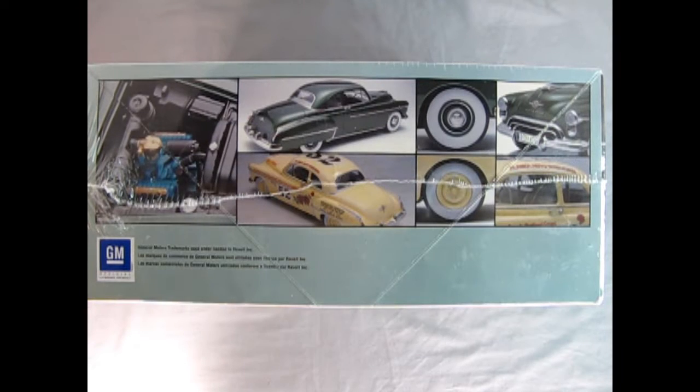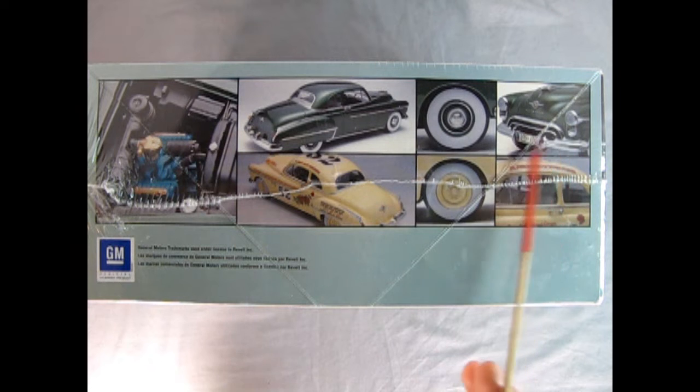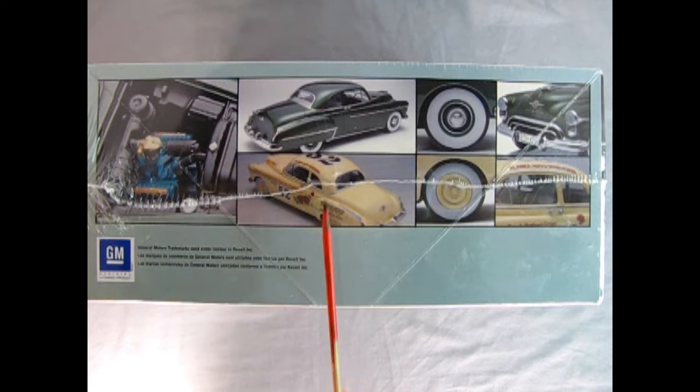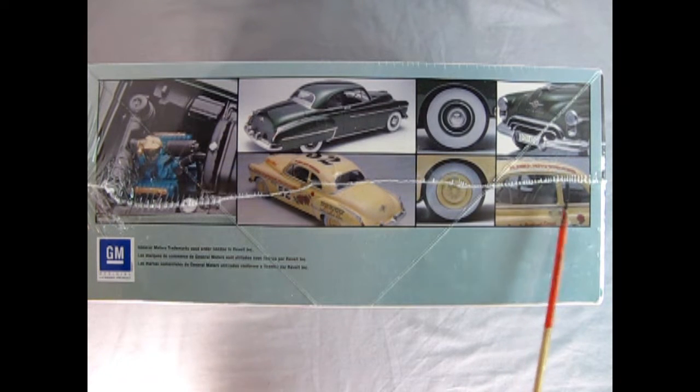On this side of the box we can see wonderful details such as the Oldsmobile Rocket Motor and the stock version in green with the stock hubcaps and the front end. Down here is the Mexican Pan American car in the desert tan color, number 52, with the roses for decals up the side. The stock wheel without the hubcap, and then a little shot of what's going on in the interior — possibly a roll bar in here.